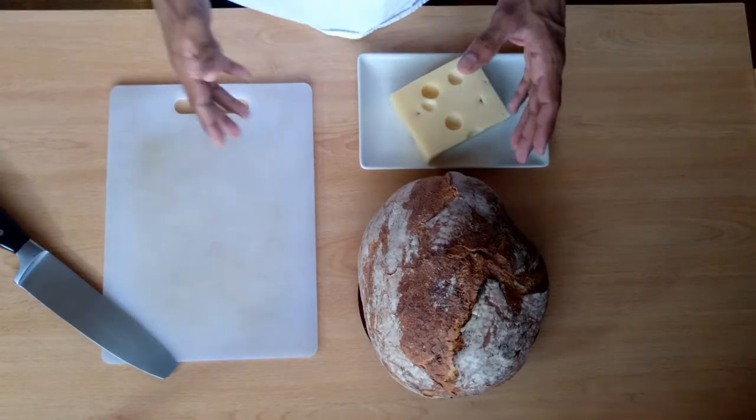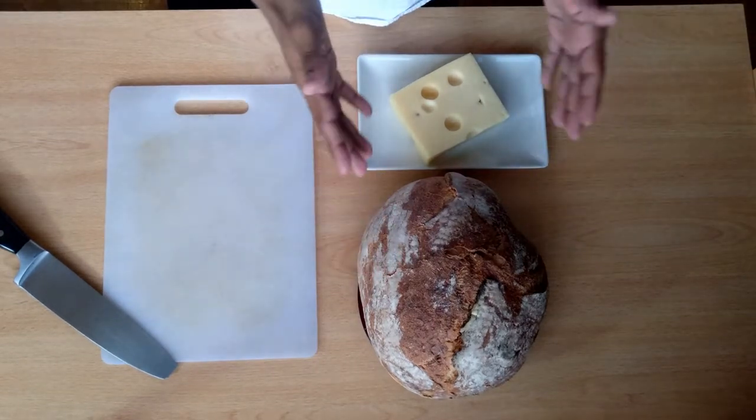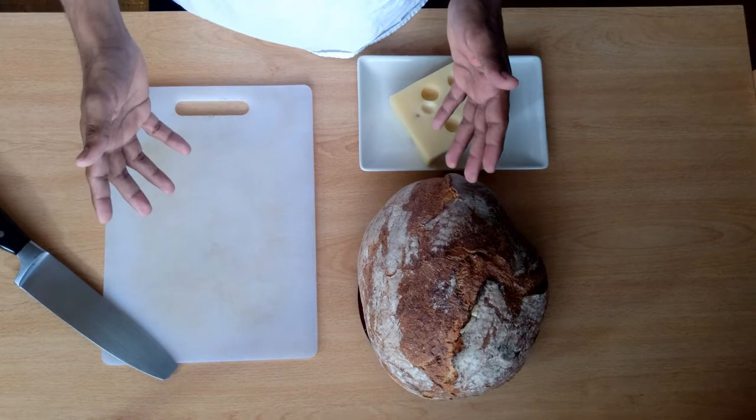Okay, so we've got our bread, we've got our cheese, we've got to cut the bread and grate the cheese. So let's start processing our food.